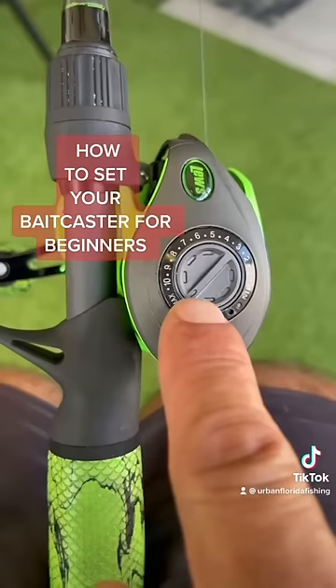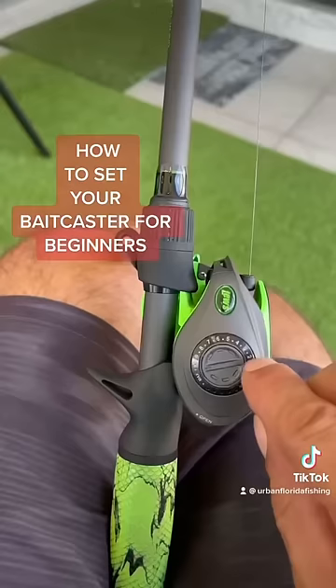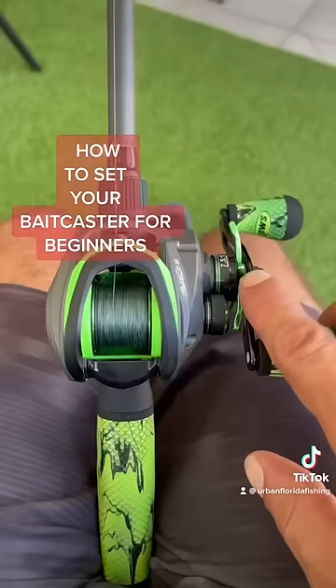Turn your magnetic brake all the way to 10 or max like you see here. This is gonna slow your spool at the end of the cast. After you turn it to max all the way to 10, give it five clicks forward: one, two, three, four, five.